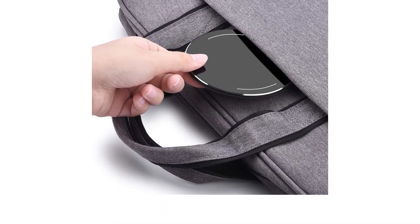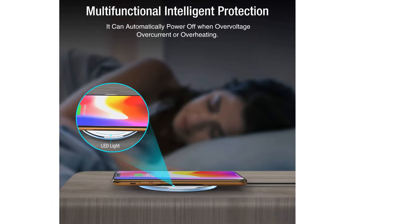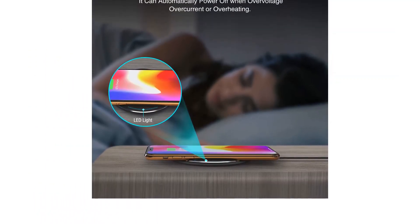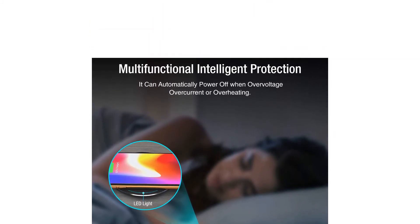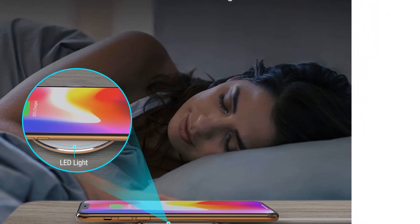Its mirrored finish picks up visible fingerprints quickly. The smooth metallic top is also a low-friction surface, making it easy to knock your phone off with only a light touch. If you like its glossy metallic look, then this is a great charger. Otherwise, you might be better served by one of the less flashy options.